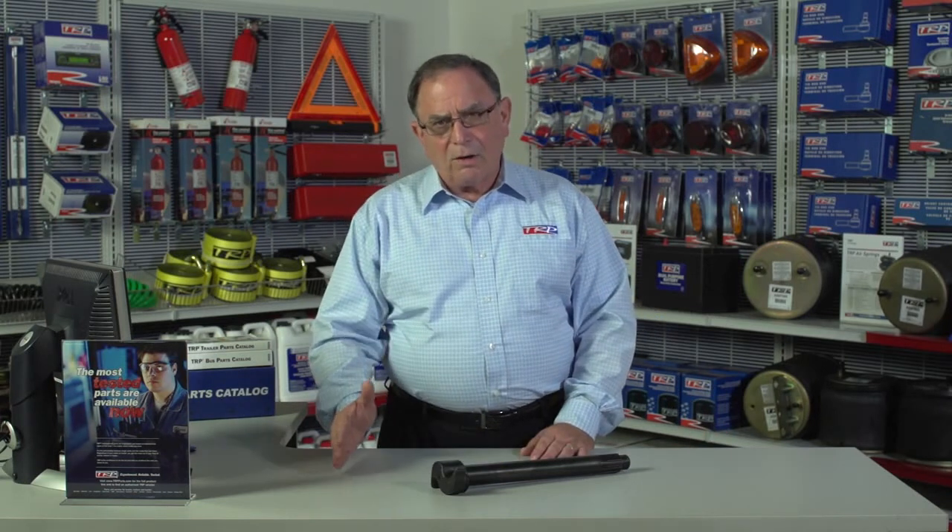We are so confident in this S-Cam that we back it with a 12-month nationwide warranty. A few things to consider while you're also looking at the S-Cam: remember, slack adjuster, spring brake. On this side, you've got the brake and the brake hardware kits. Be sure when you do the brake job, you do it complete and you do it right, and that way you'll get long service.